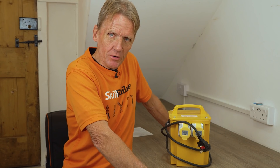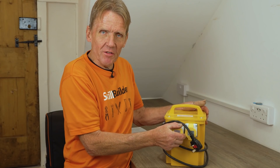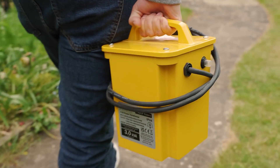Hello, I'm Roger Bisbee from the Skill Builder channel, back with a very quick video. This is about transformers — if you're in the UK and you work with 110V, you're probably going to have a transformer. Horrible things to lug about; we all hate them, but it's life, you've got to have them.